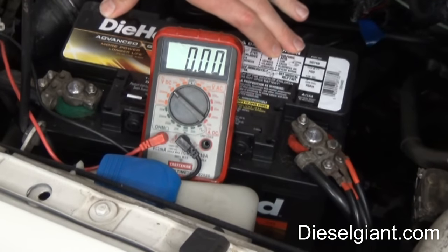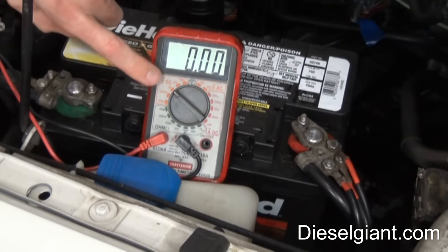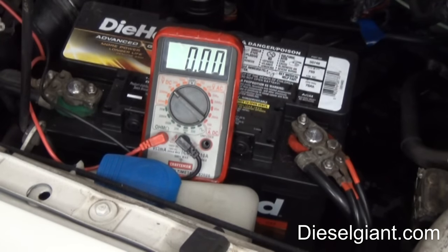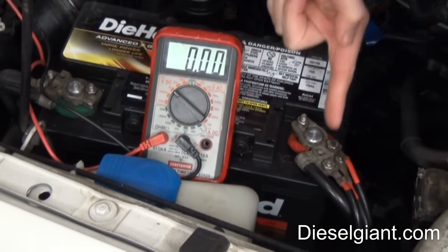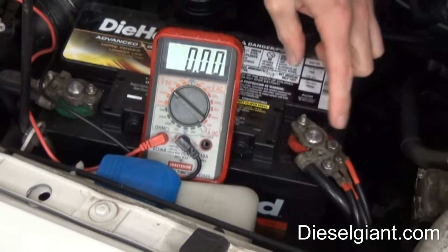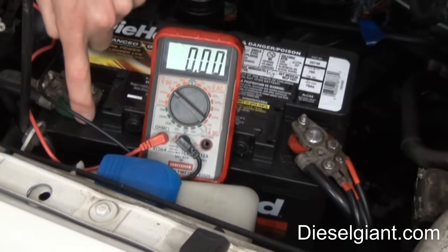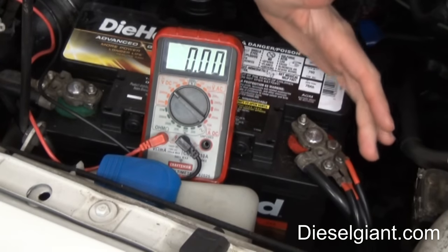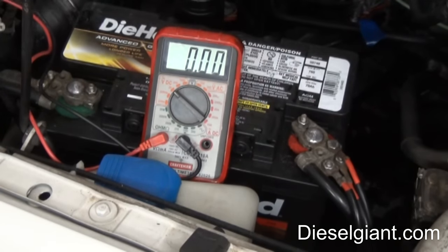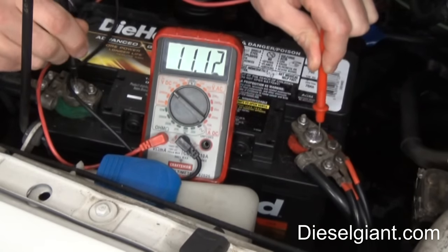We're going to test the car battery — a normal 12-volt car battery found in any type of passenger car. I have my gauge set to 20. Find which terminal is positive and which is negative. Look on your battery — it'll have a plus symbol for positive and a minus symbol for negative. The cables are often red on positive, but don't go by that; go by what it says on the battery.